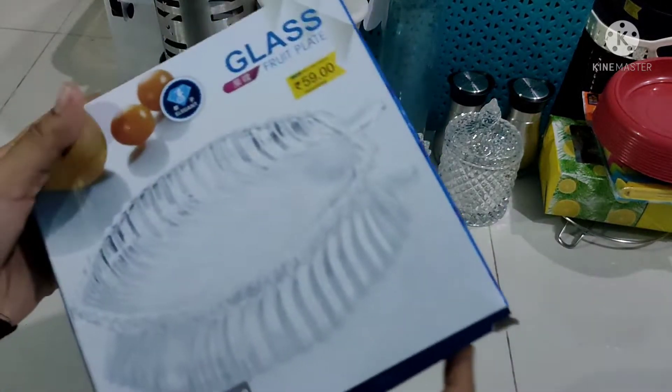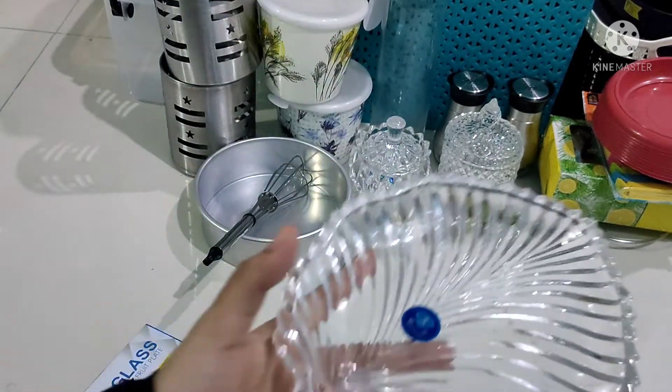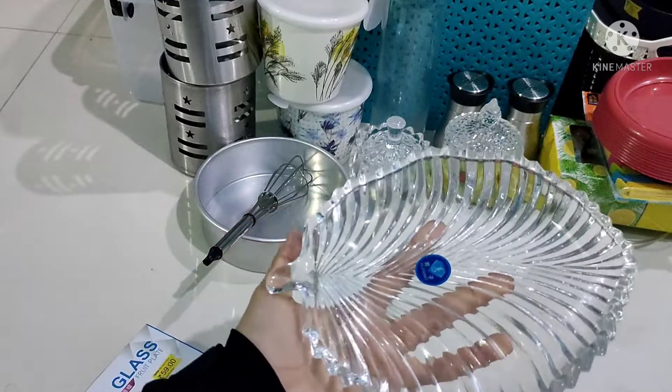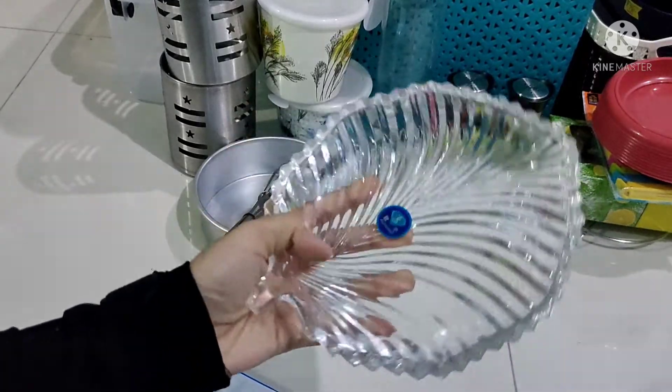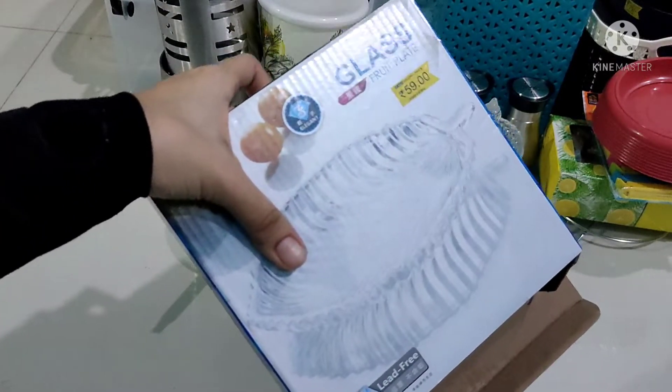This is a decor piece. We can use this. If you put it in the pot, you can put it on the dining table. This rate is 59 rupees.